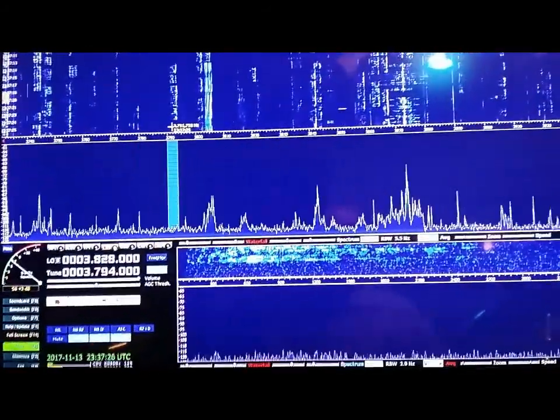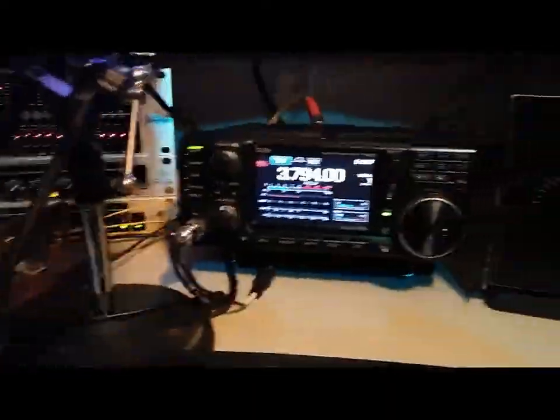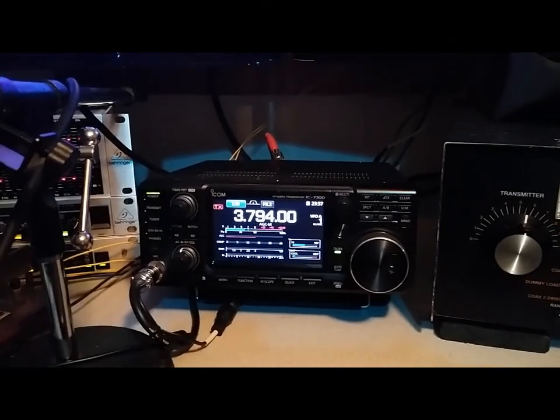A little bit of wire, some paracord, and a little creativity — and there you go. We'll be back with the full build plans and the rest of the construction. K1GMM.